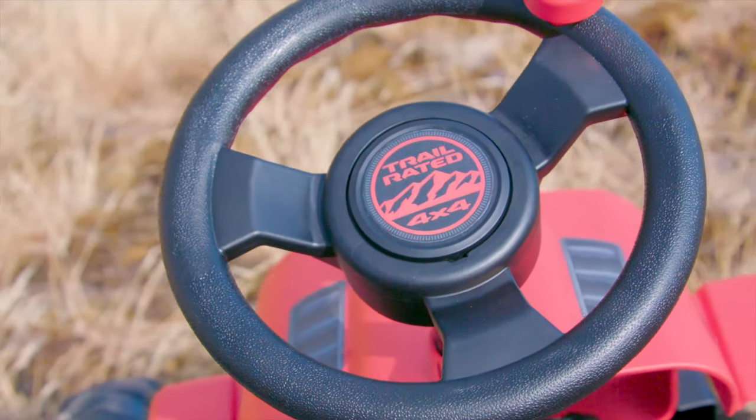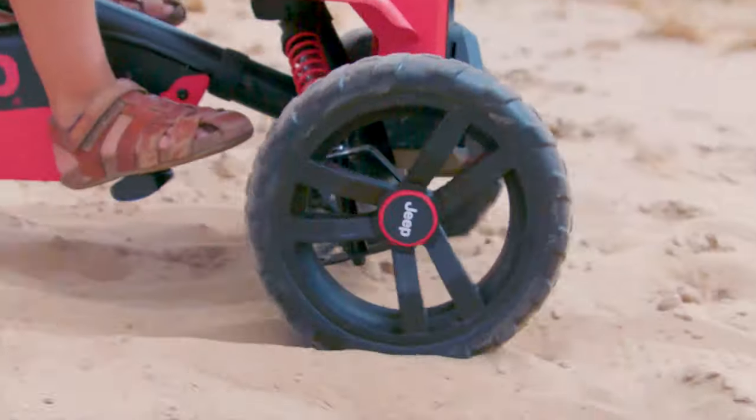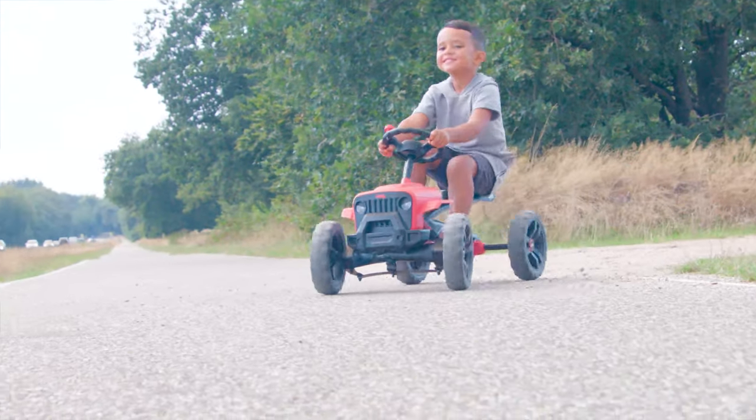These Jeeps are fitted with EVA off-road tires that won't go flat. The Buzzy is extremely stable thanks to its forced tires and swing axle.